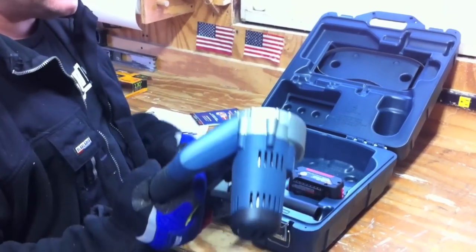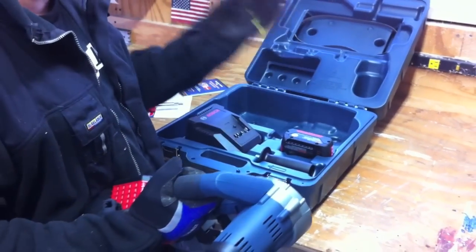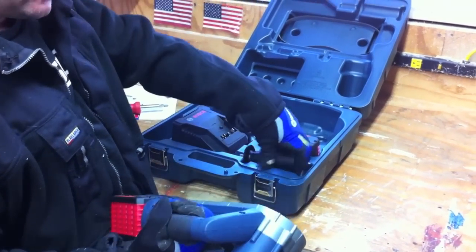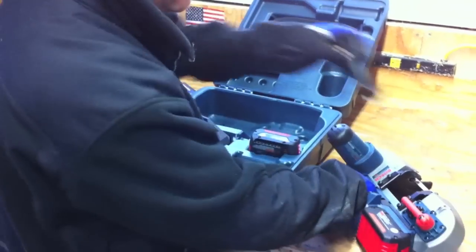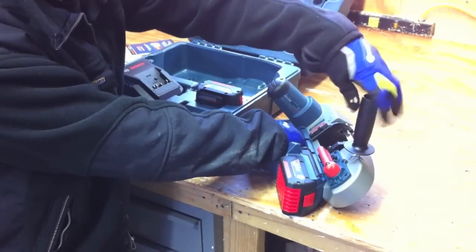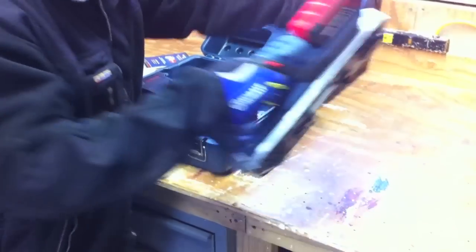The charger charges in about 30 minutes, depending on if the battery's cold or hot. On certain temperatures it waits for the battery to get to a proper temperature. It comes with the side handle here — it just screws right on here, so you have way better grip when you're going.